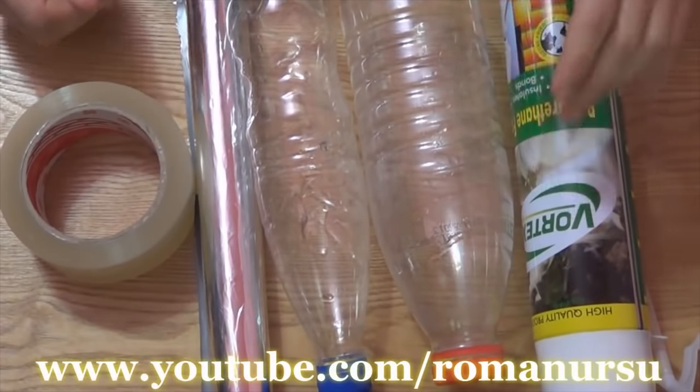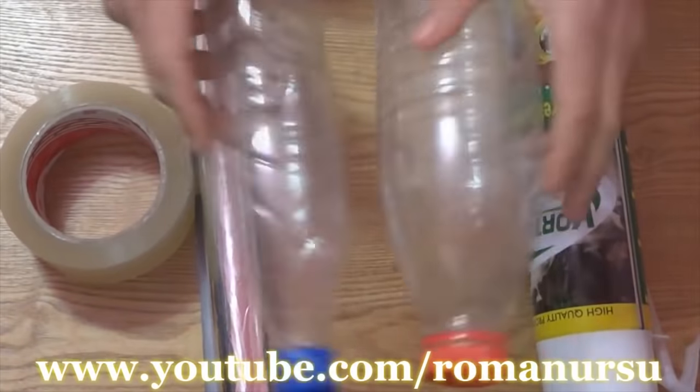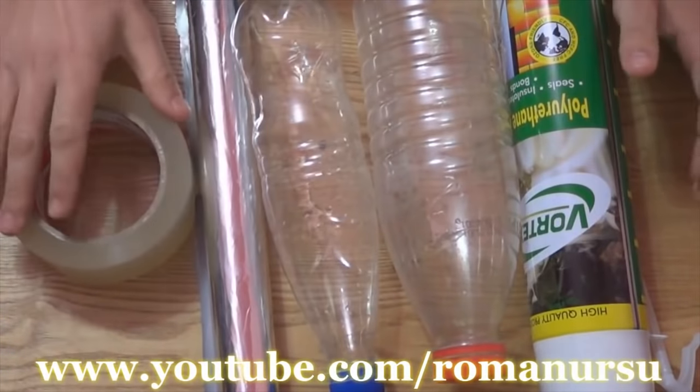We'll need some polyurethane foam, two plastic bottles of different sizes, foil and sticky tape.